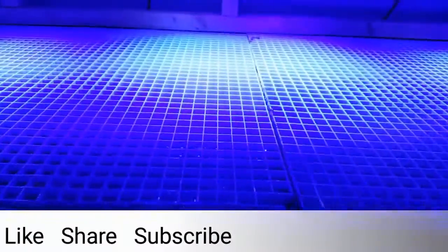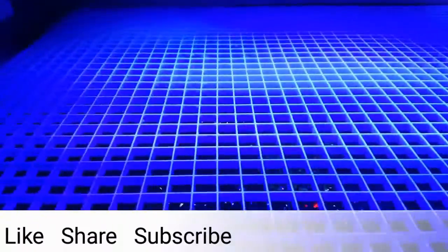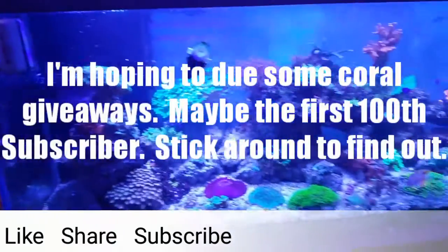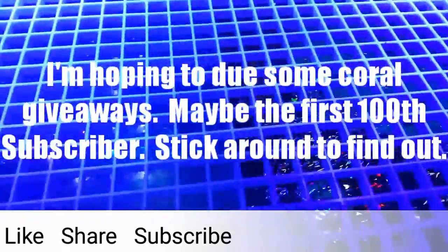That's pretty much what I got for you this week, guys. Feel free to like, subscribe, share, and do all that stuff. I'm hoping to possibly do some coral giveaways in the future. Thank you.